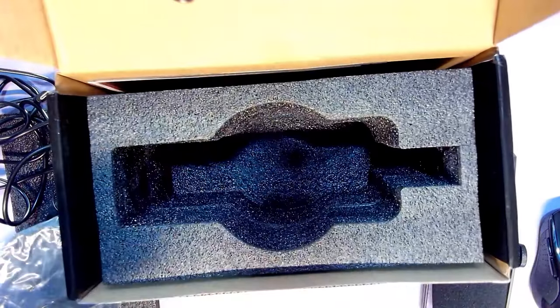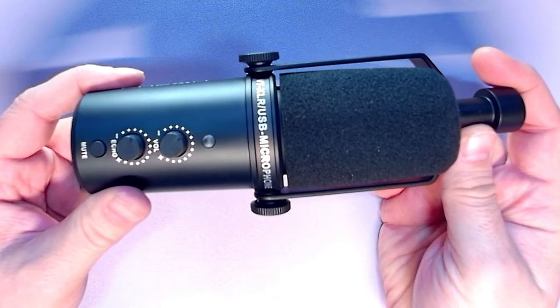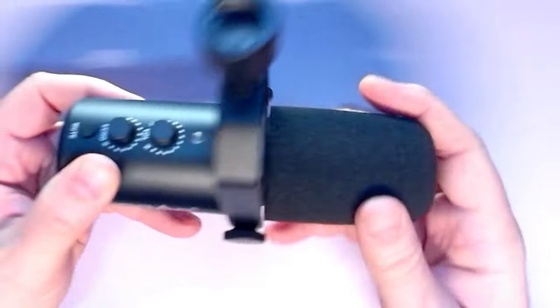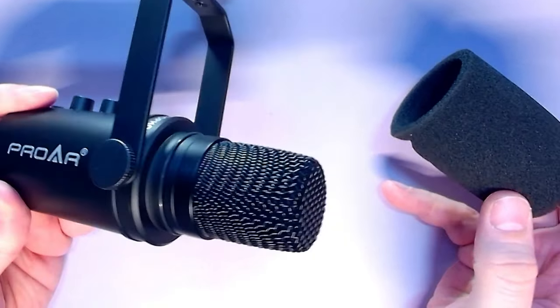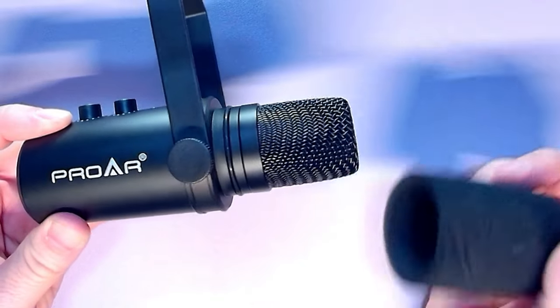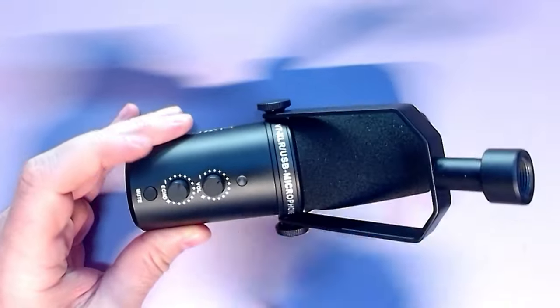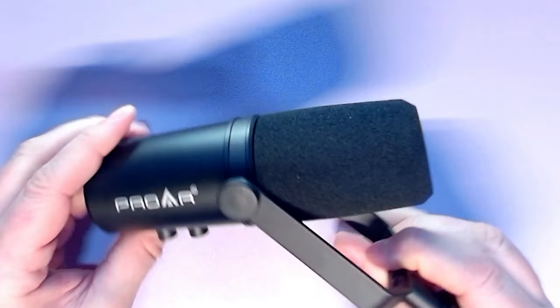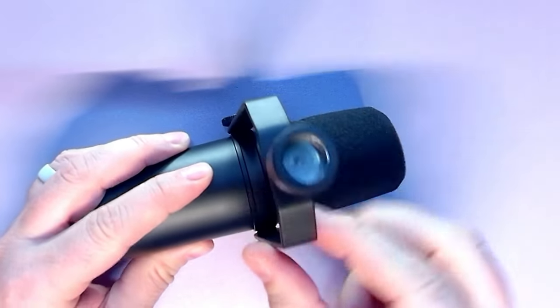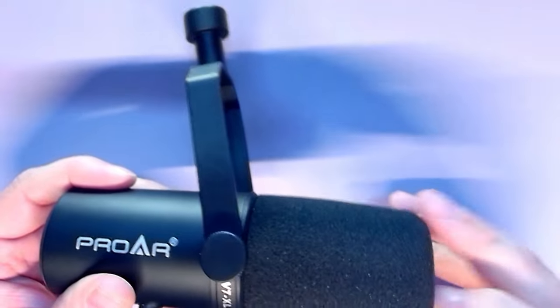We've got a little base stand here and a very strange little double-headed five-eighths adapter mount for the base stand. Now for the part we actually care about — the V7 XLR USB microphone. We've got a nice yoke mount here, it says Pro AR on the side. Take the head basket off and we get a windscreen. On this side you've got an indicator light, volume, echo, and a mute switch. Build quality is good.